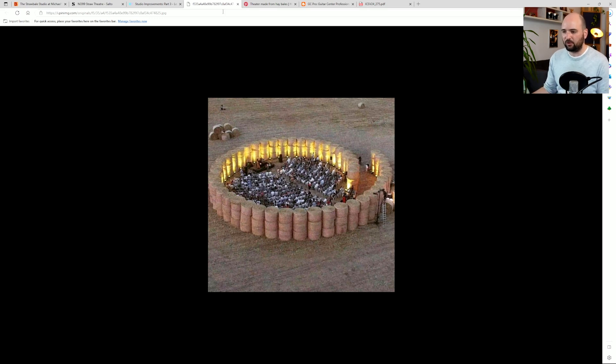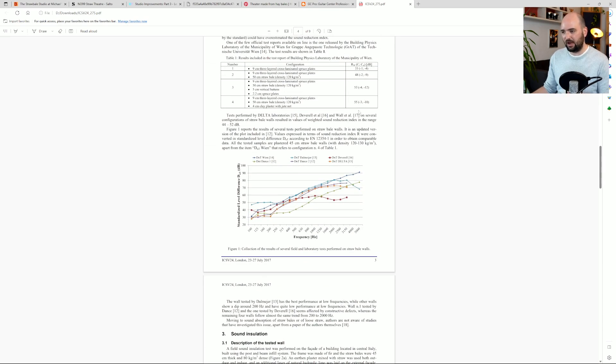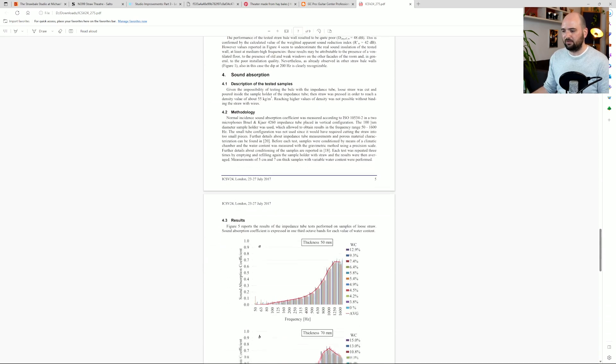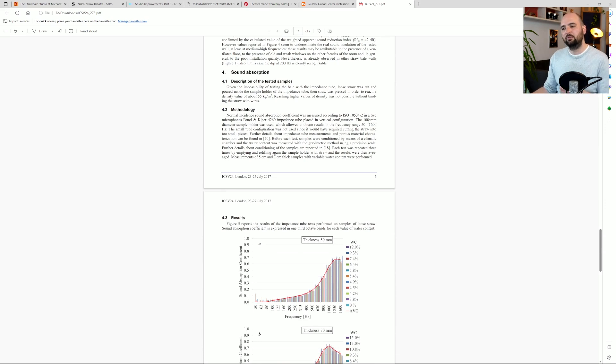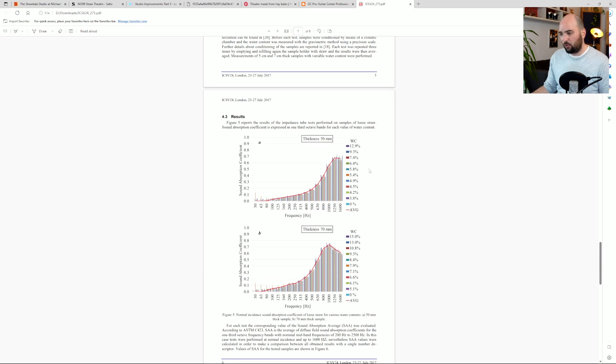So what do we actually know about the acoustic properties of straw? I couldn't find too much about it, but there is an interesting research paper from folks at the University of Perugia in Italy — and Italians love their acoustics, very good acousticians from Italy. They went through a bunch of research on straw as an acoustic material. Basically, what they found through experimentation is that it doesn't work all that well, either for isolation or for absorption. It basically lacks mass, so it's not that great at isolating sound. And although it does absorb sound relatively well, it's definitely not as good as a proper porous material that we would use in a studio.